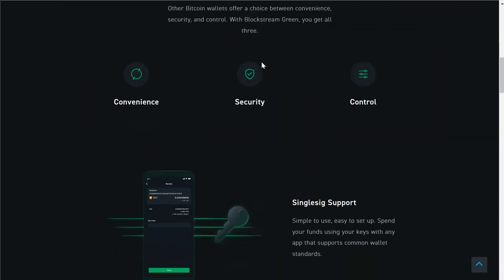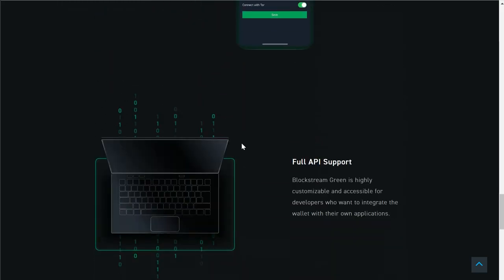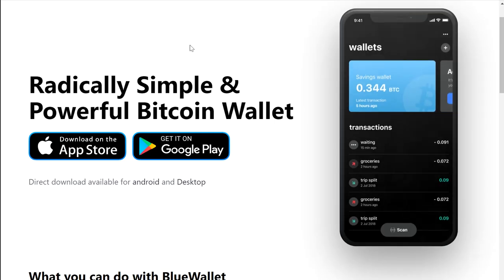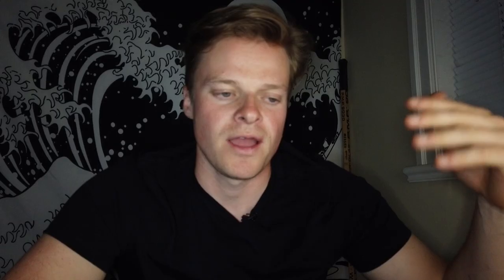A hot wallet storage solution is a wallet that is connected to an online device 24/7 — whether that's your computer or your phone — it's always connected to the internet for somebody to possibly jump on, hack your device, screen record you, somehow get in there. A cold storage solution is one where your private key is always stored offline, so the only way to physically get into your wallet and take your private key would be to come to you physically.